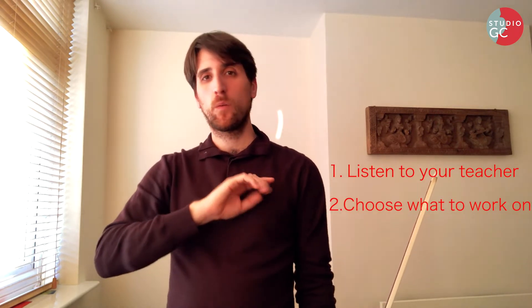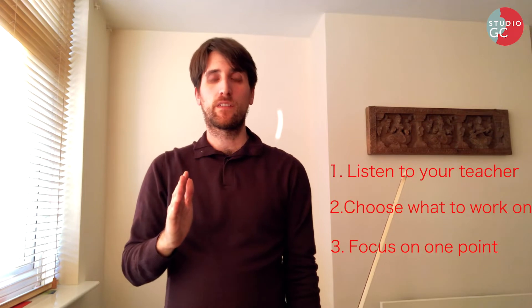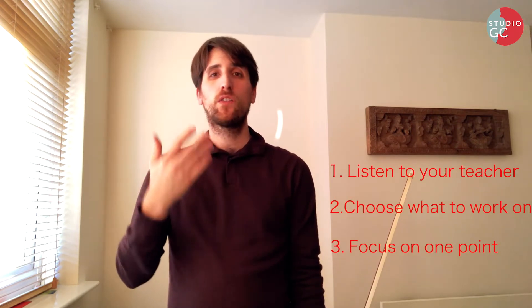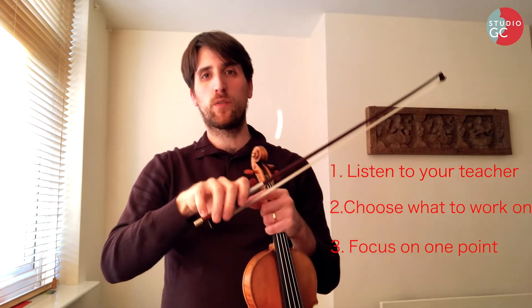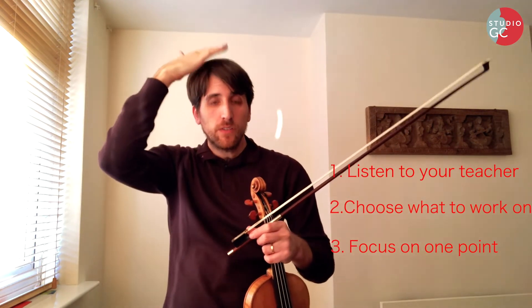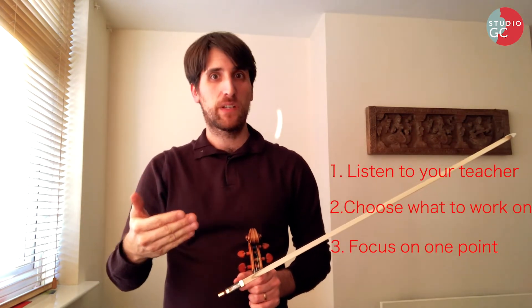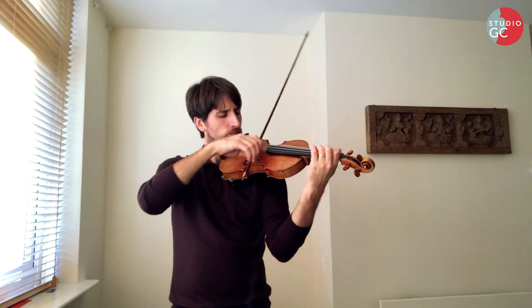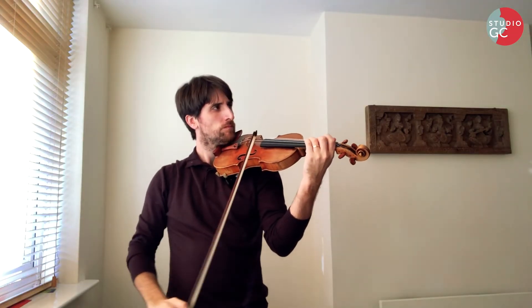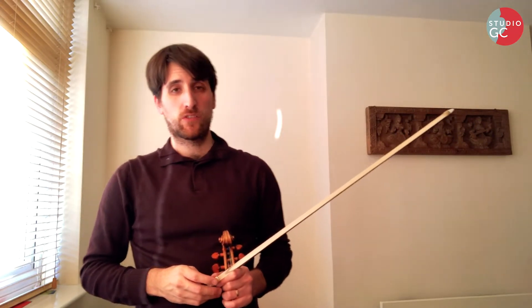The last thing is: however long your practice is, keep a focus throughout. Whatever your teacher has told you to work on — your left hand, making sure your bow hold has a nice shape and is soft, good posture without slouching — whatever your teacher told you, make sure you're clear about it. If you're not, make sure you ask in the lesson.